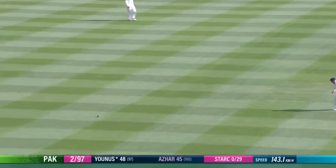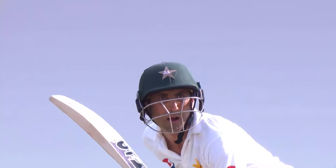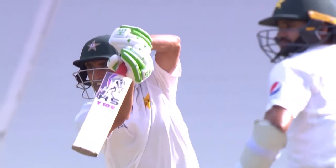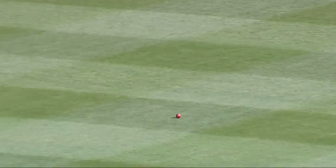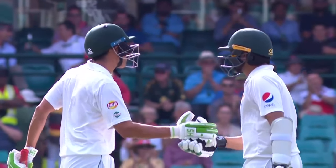Oh, lovely shot. That's a nice way to bring up a 50. It's more like the Younis Khan we've seen well over a decade now. Beautiful quick shot. Very well played, Younis Khan. Good 50, important 50 for him. Hasn't been at his best this series.